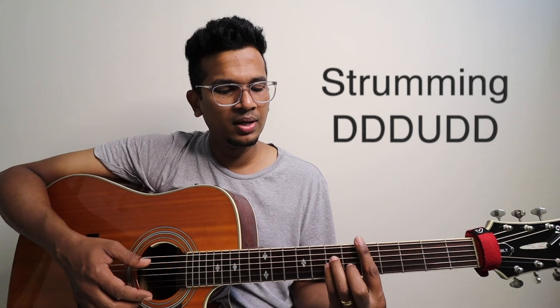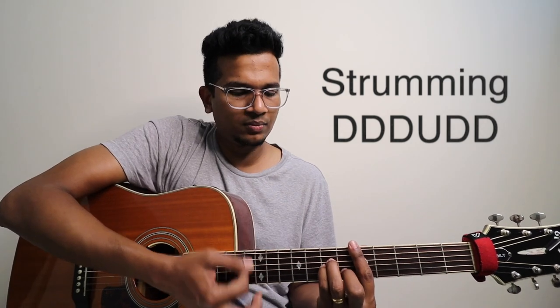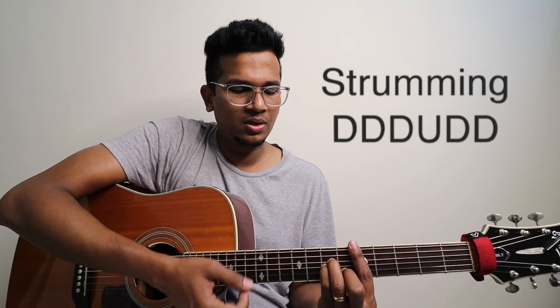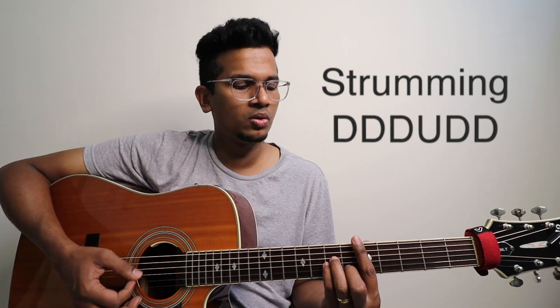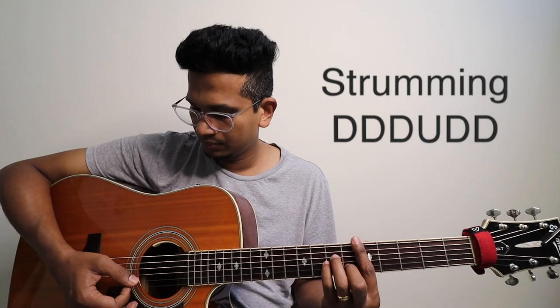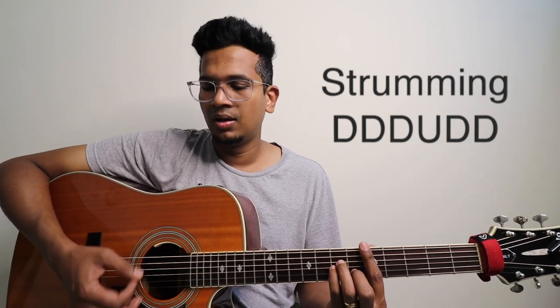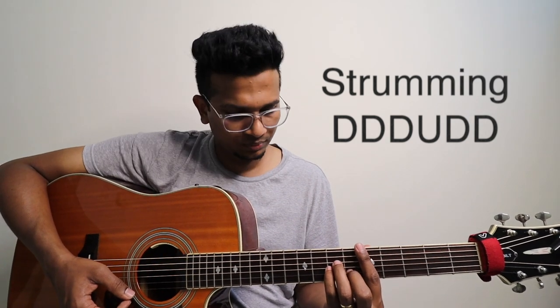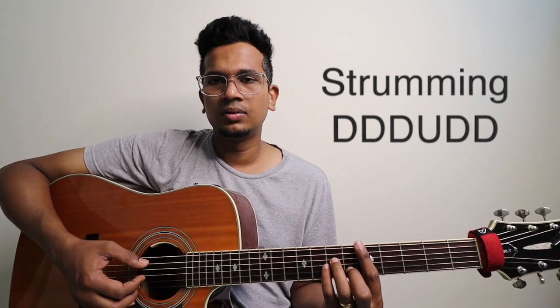I'm just releasing my pressure on my left hand — that's what you're doing. So it goes like: down, down, down, up, down, up, down. Let me slow it down, super slow. So down, down, down, down, down — D minor. That's what you're doing. This is D minor.